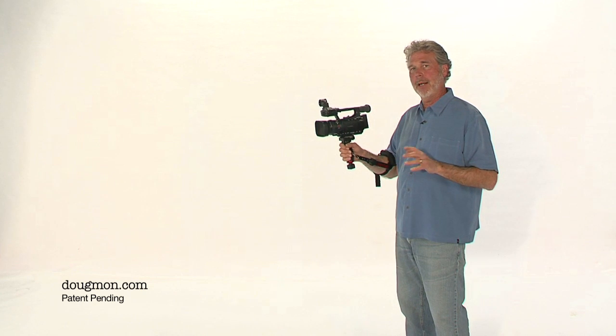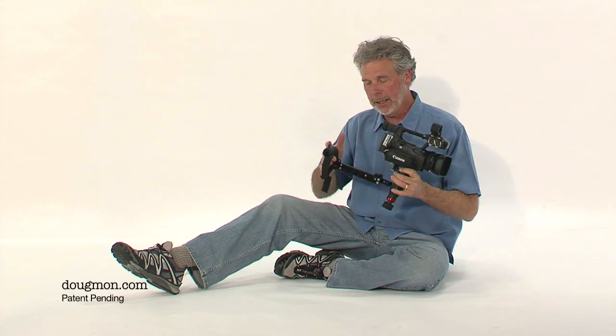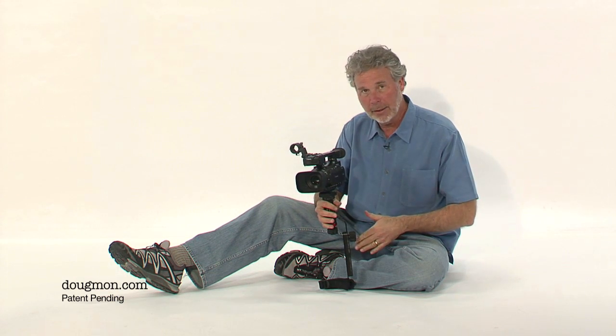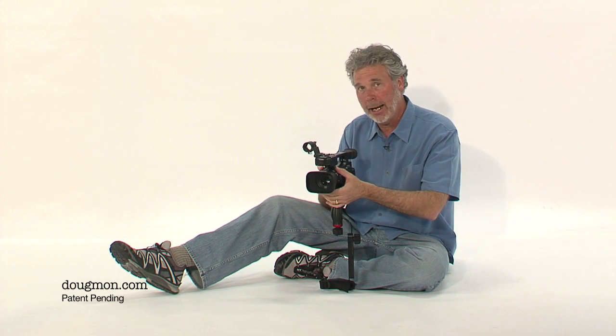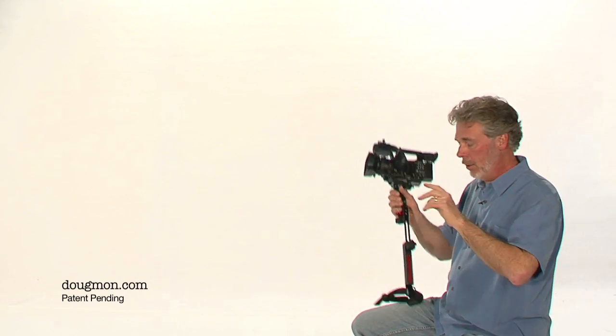Let's turn the Dougman into a monopod. In monopod mode, you can operate really low, and all the weight is supported by the bottom of the monopod, so you can operate with two hands with no weight on your arms — you can shoot for as long as you want. If you want to do an interview with somebody sitting across from you, you can put the Dougman into monopod mode, rest it on your leg, chair, or table, and sit there as long as you want operating with both hands, with no fatigue.